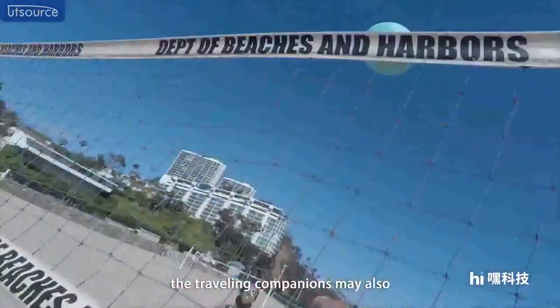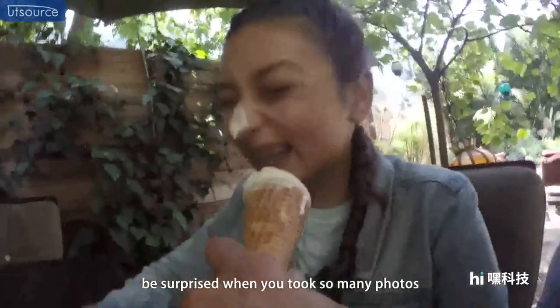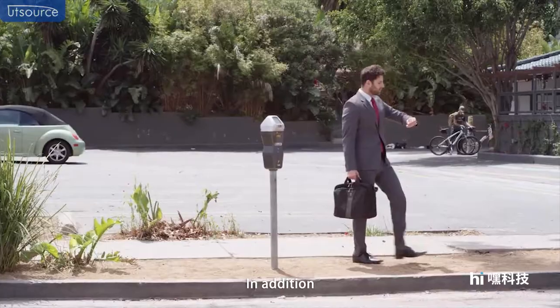At the end of the journey, your travel companions may also be surprised you have taken so many photos.